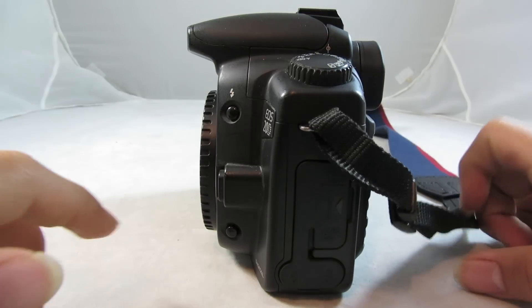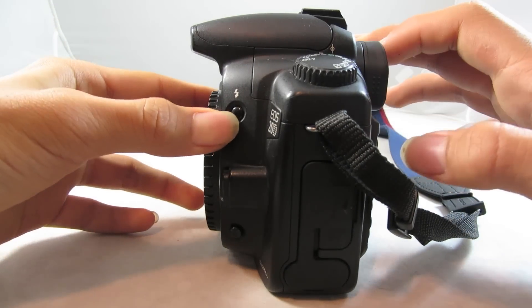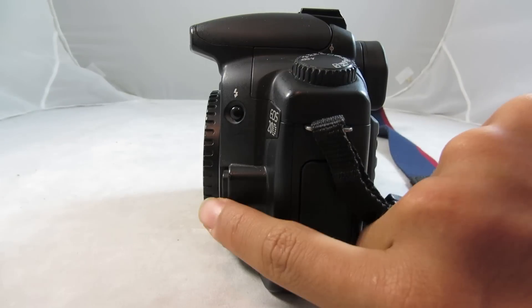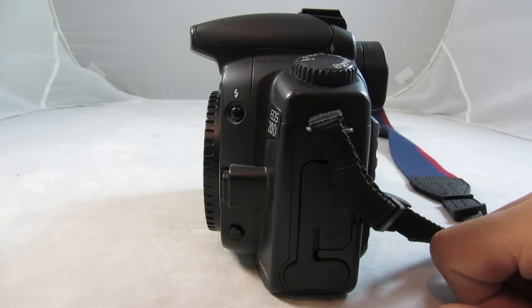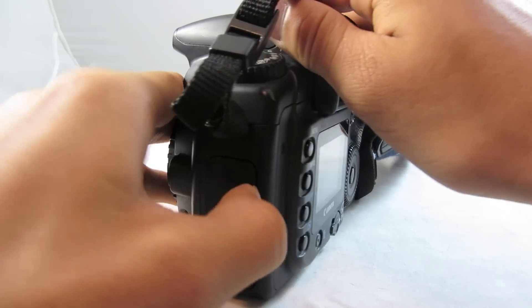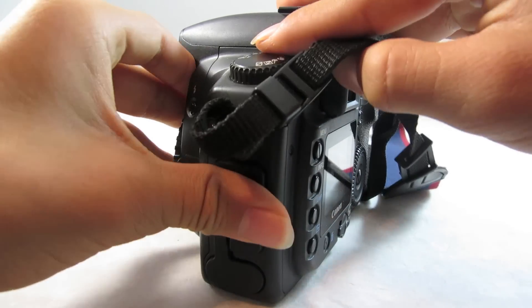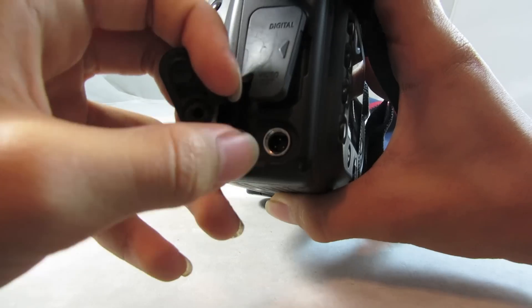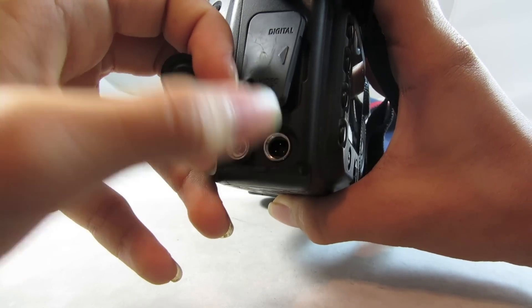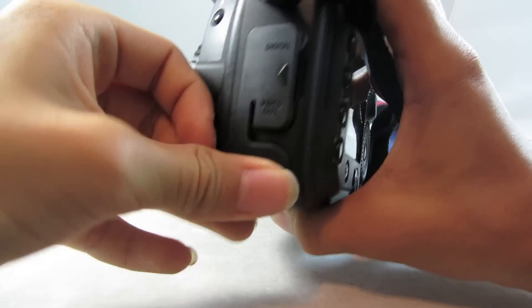And on the side, of course, you have your flash-on button, which is only active when you have the camera on. And you have the lens release button, as well as the depth of field preview button. And under these port covers here, you have the USB port, as well as the video out port. Then down here, you have the remote external remote control input and the flash sync port.